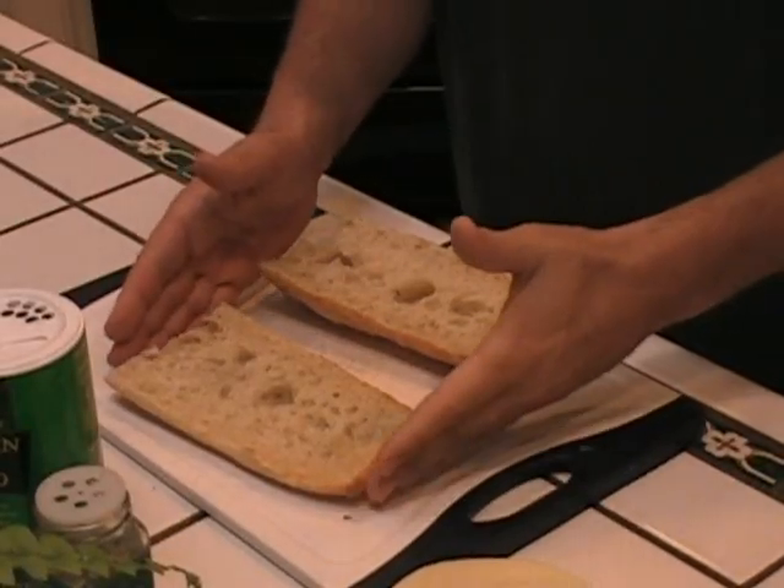I'm going to put this together because I'm really hungry — it's two o'clock and I haven't eaten today. So let's assemble this thing.